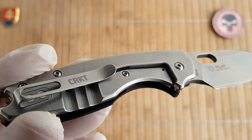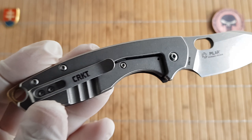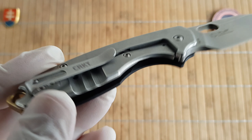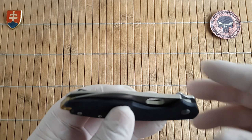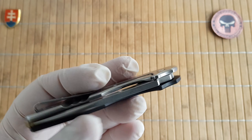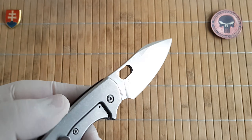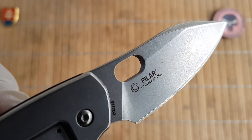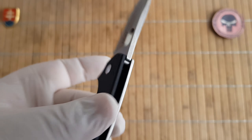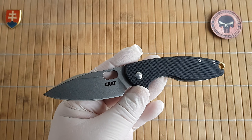The frame lock on this one also features an overtravel stop — you can see that screw right there. Another great feature they've incorporated. The pivot assembly uses a caged ball bearing. There's the logo, and if you didn't know, the name Pilar comes from Ernest Hemingway's boat.